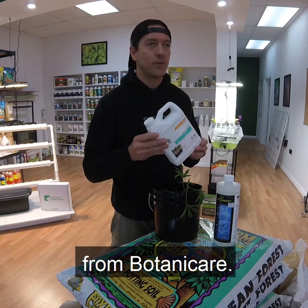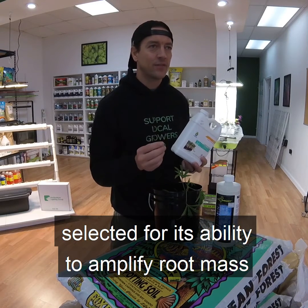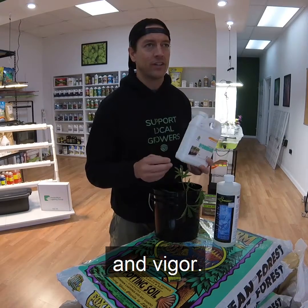Lastly, use a product like HydroGuard from Botanicare. This is an isolated form of bacillus bacteria selected for its ability to amplify root mass and vigor.